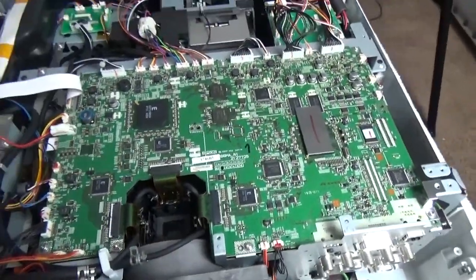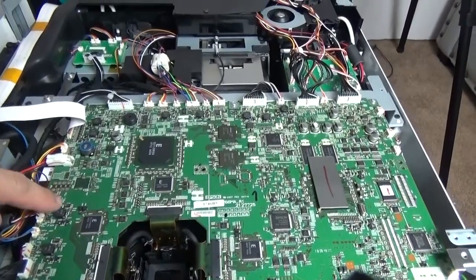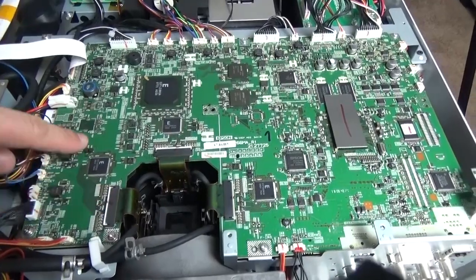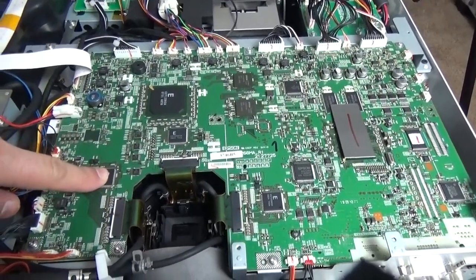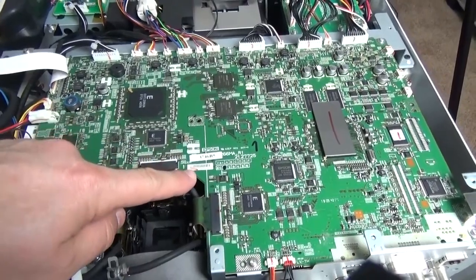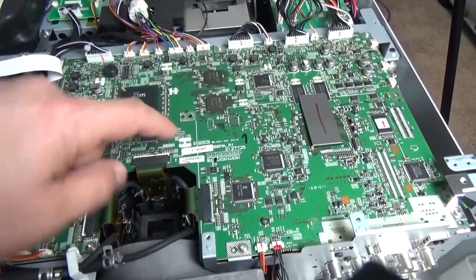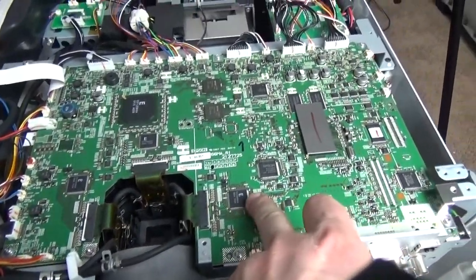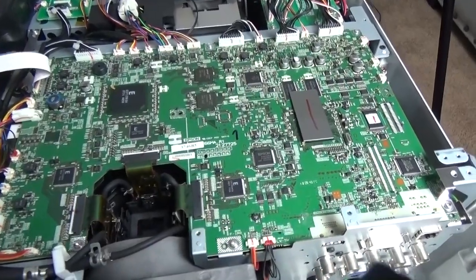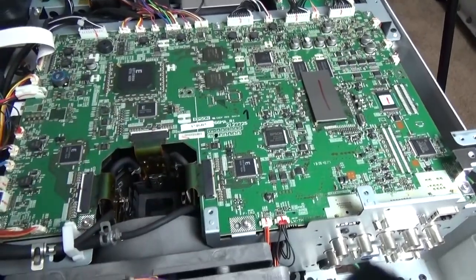Looking at the board from this angle, we can see clearly for the red display there's a main driver right in that area. In the next region we have the green driver, and correspondingly the last one has the blue video driver - driving each of the three respective displays. Very excited to get into this prism.